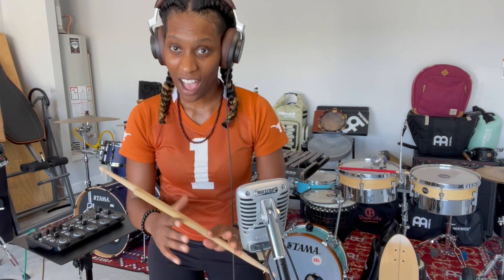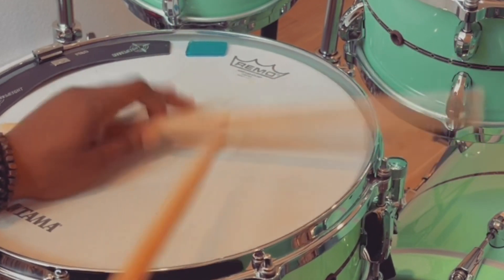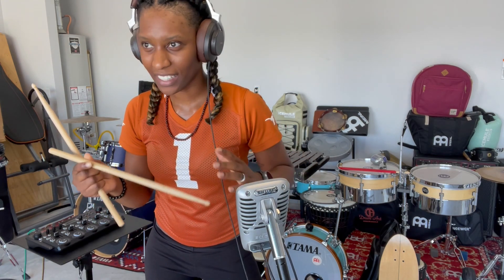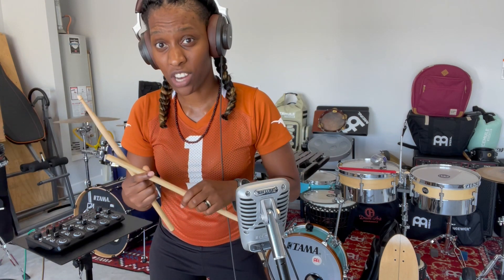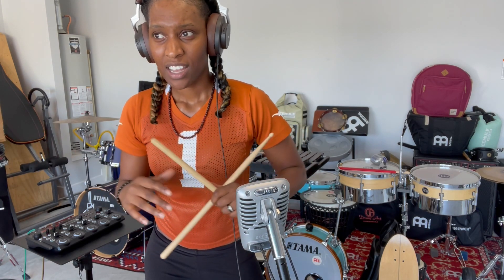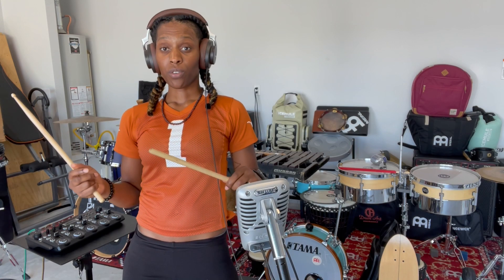Hey, what's up everyone, my name is Camelia Akami Keys and today we are gonna talk about how to cross stick — how to get a nice clave wood-blocky cross stick sound on your snare drum. It's very important, especially if you're playing something really low volume and a nice chill vibe. We're gonna talk about a few different ways to get a nice cross stick sound. Let's dive into it.